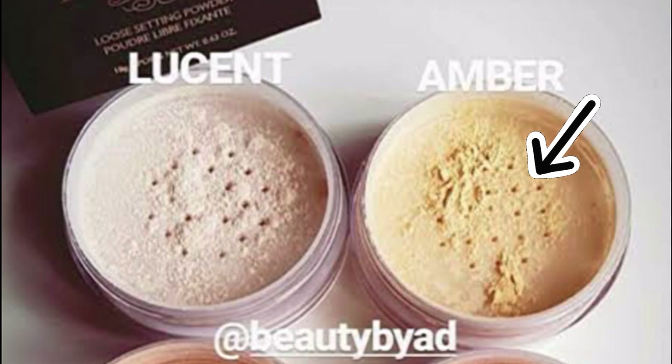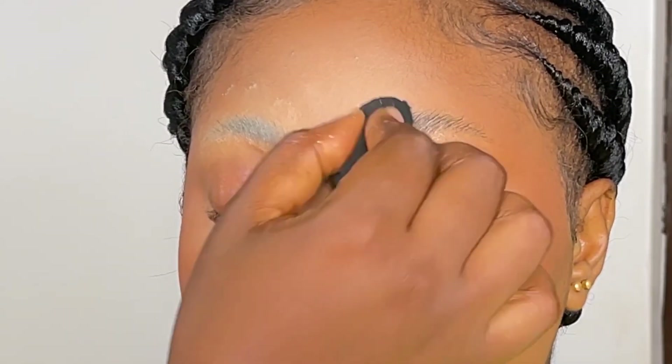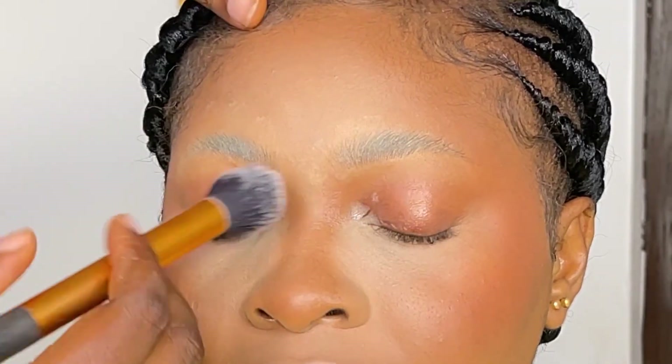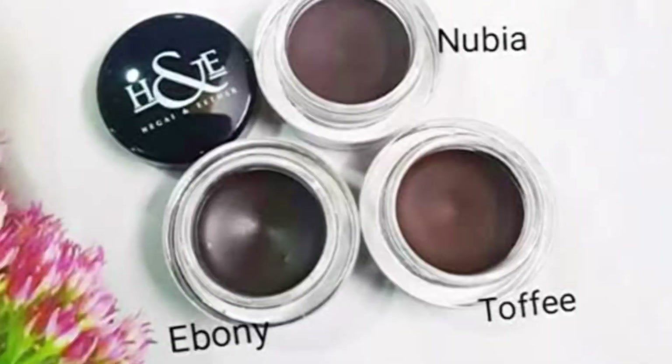After that, I get my setting powder — Beauty by AD setting powder in the shade Amber — and I use that to set it in place, remove oils, and then dust out any excess setting powder from the eyebrows.